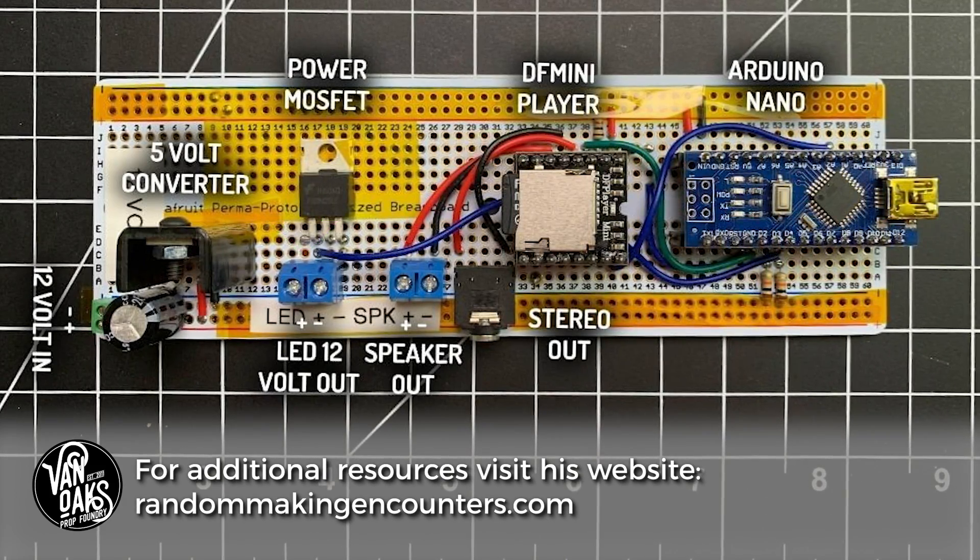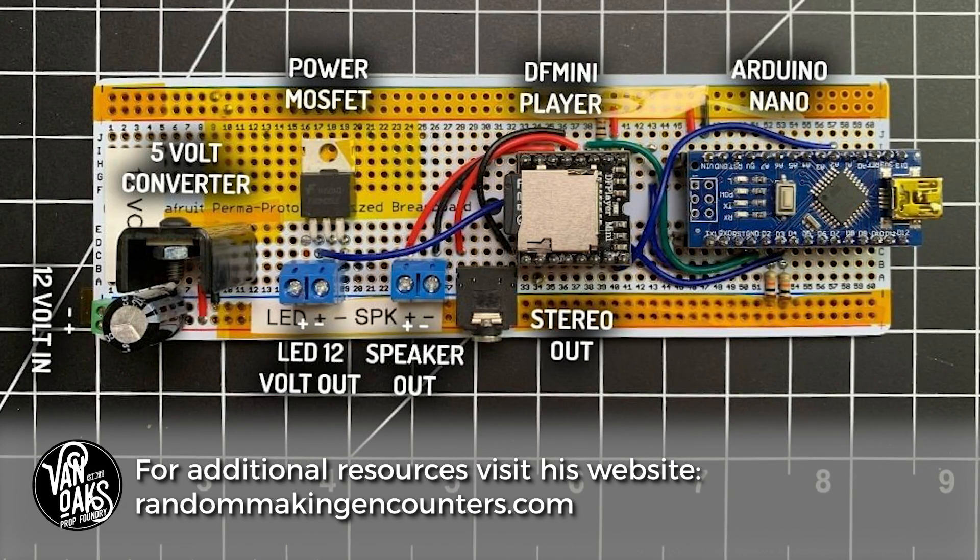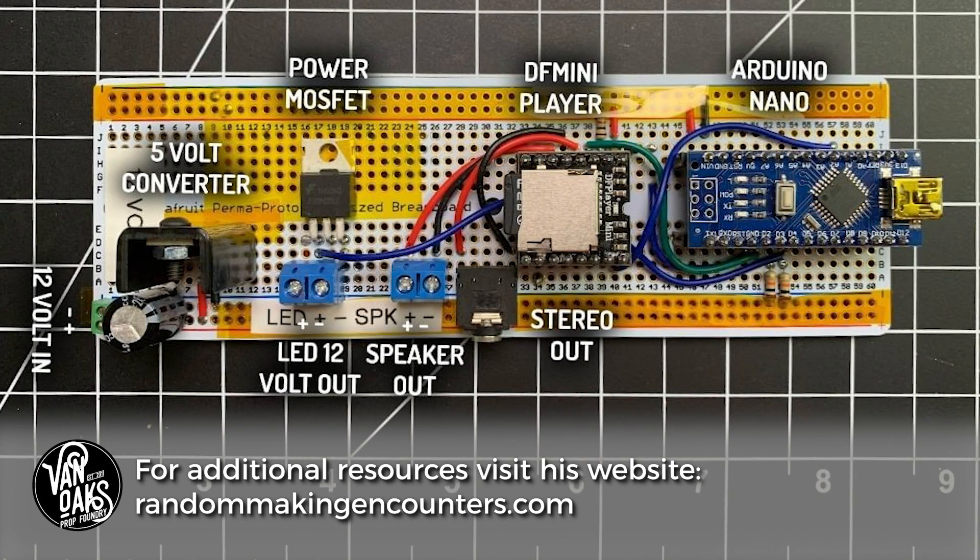If you're anything like me and not good at writing code or prototyping circuits, there are some off-the-shelf options that I'll list in the video description below. Enough on the how — let's look at it in action.